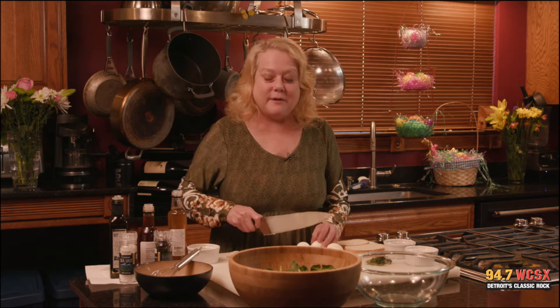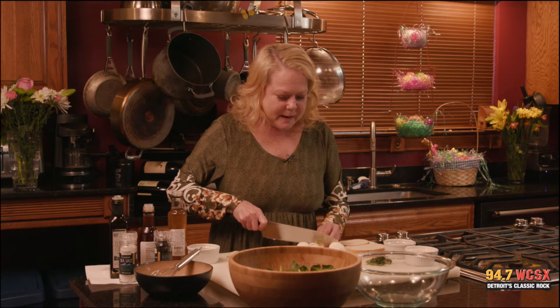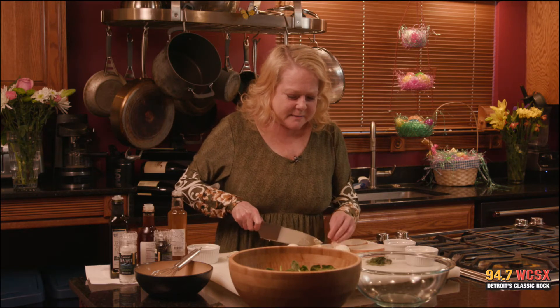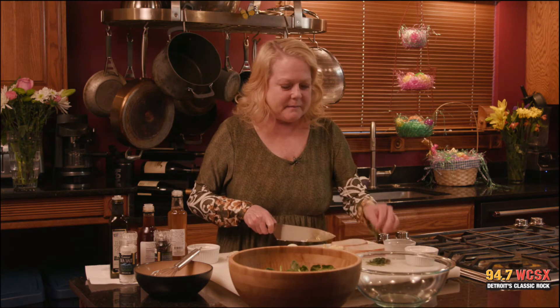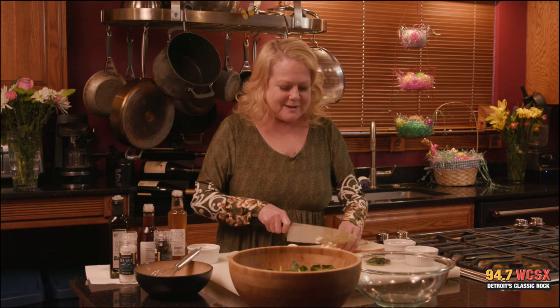So we have all these Easter eggs — we colored them, they were so pretty, so nice. We're going to chop them up, chop the eggs up, and we'll add some great ingredients. Tarragon — it's so fresh and delicious. I love it.